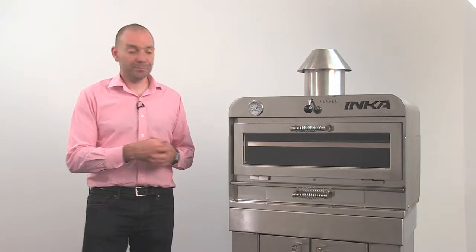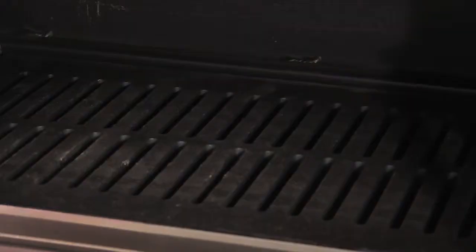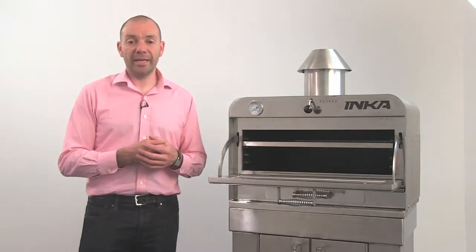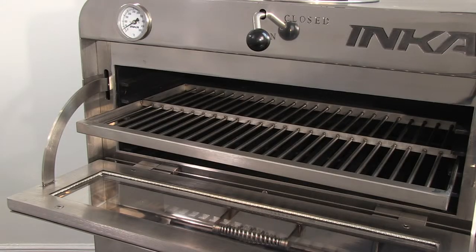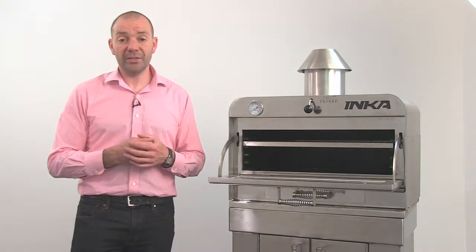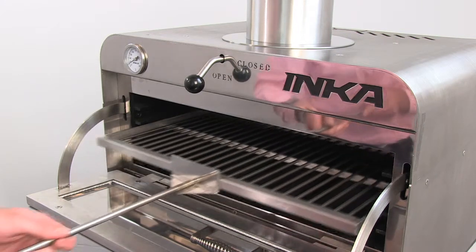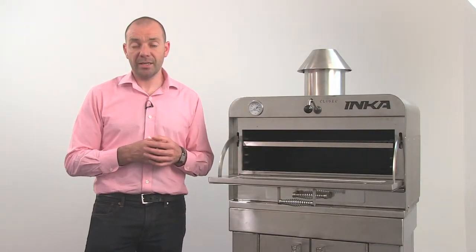At the bottom of the oven is a 12mm steel grate. We use steel instead of cast iron because it's less brittle, allowing you to remove the grate and clean beneath it without fear of cracking or breaking. Above the grate is the grill shelf. On this model, the P300, there are four different shelf height options and one shelf. On the larger ovens there are six shelf height options and two shelves. The shelves are reinforced stainless steel, very durable, easy to clean, fully removable, and should be cleaned daily or more frequently if necessary.